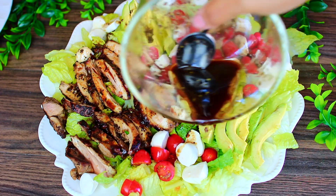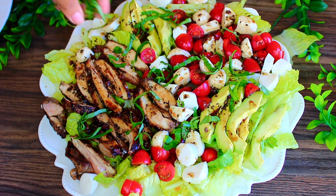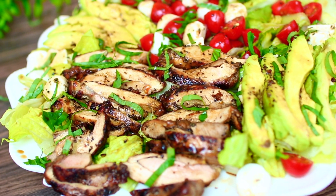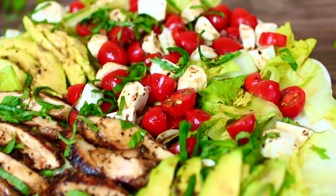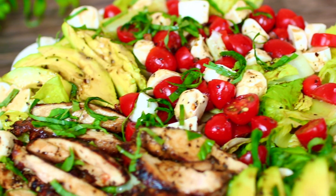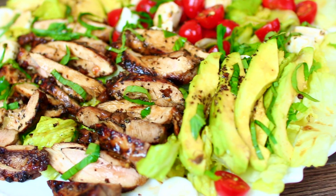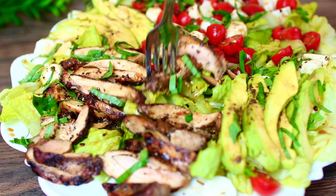I also added some fresh basil to boost the flavor and add some freshness to the salad. Now we are done! This salad is so good and refreshing — it has a ton of flavor and the marinated chicken is packed with so much flavor. It's perfect for the New Year's. If you want the ingredients and measurements, check out the description box — I have everything there.